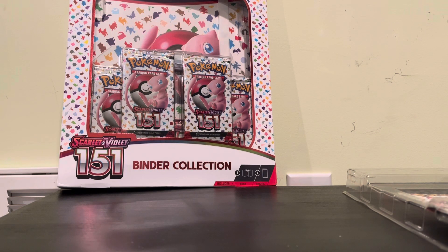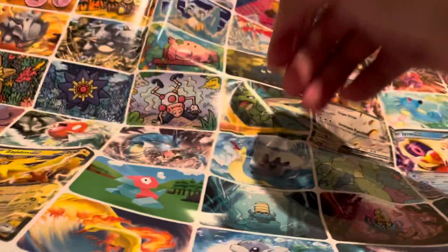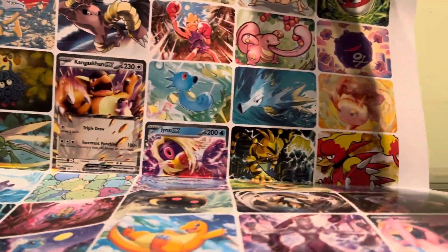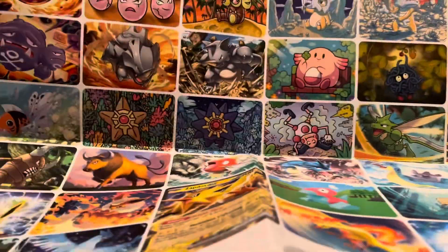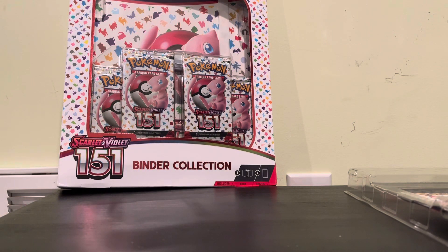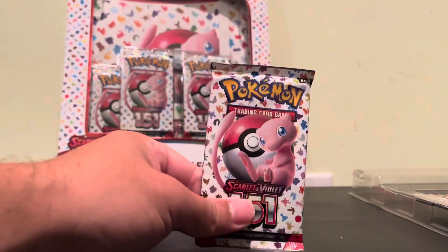The other side of this poster has cool artwork of each of them. That's so cool — I would probably frame it this way. That is a really nice poster.